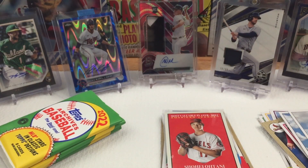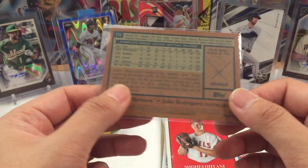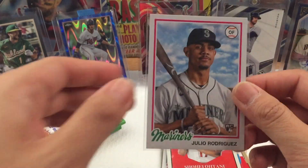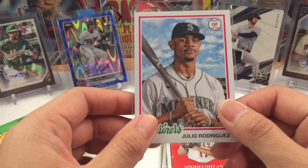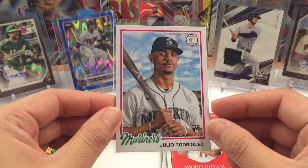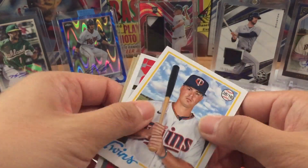That box was actually on the shelf for at least two weeks and no one picked it up. I finally pulled the trigger yesterday — and my guts were right. I pulled Vladimir Guerrero and Julio Rodriguez. I was looking for J-Rod, so that's a hit right there. Rookie card too.